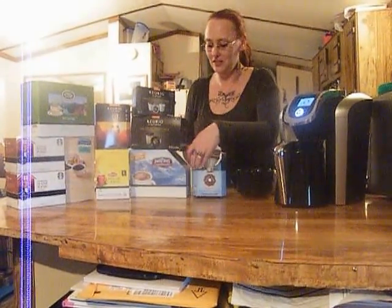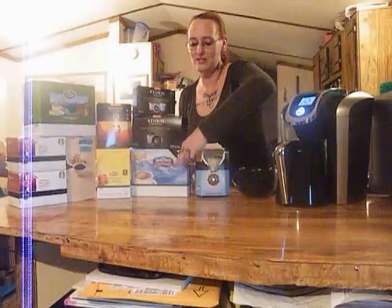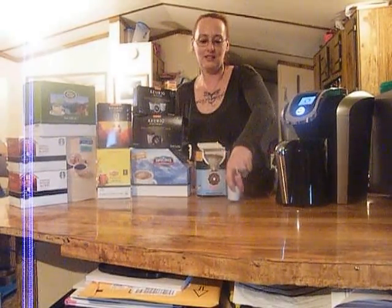And then in the evening, we like to grab the single cups, which are also so easy to use. There's a little cup, you pop it and you go. And I think we're about done.